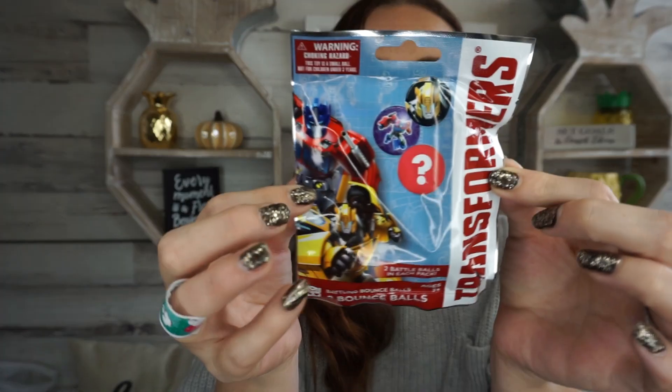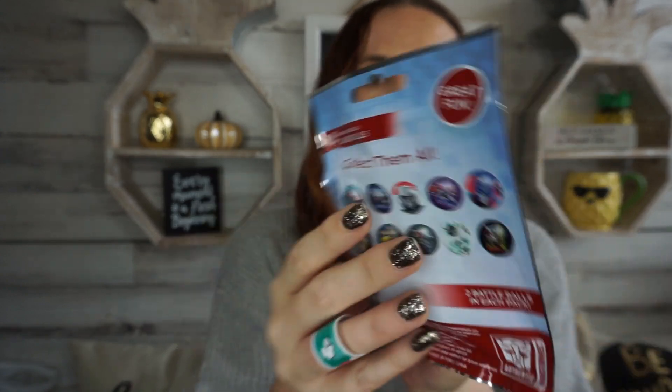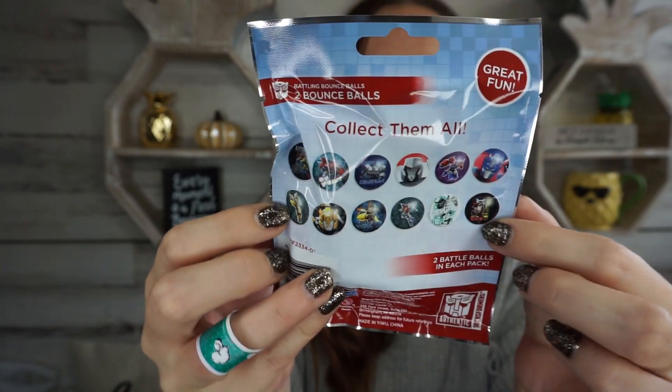Oh my goodness, I can't wait for the Christmas socks — I know it's too soon but I'm kind of excited about them. I did find one new toy that would be good for stocking stuffers: these are the Transformers bouncing balls. Basically you get two bouncing balls in the package, and here are all the ones you can collect. Bouncing balls are fun — they're like the crazy balls that go all over the place — so I decided to pick one up.